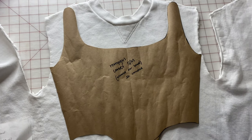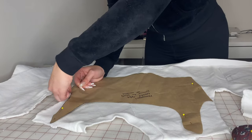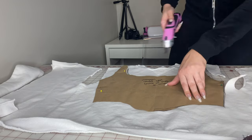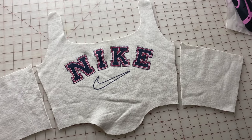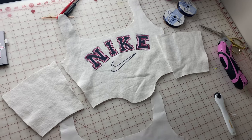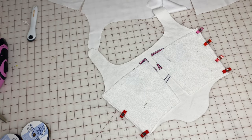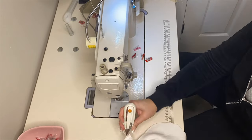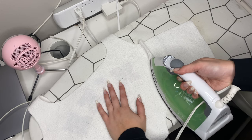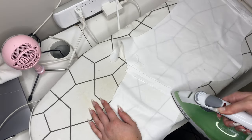Now you're going to lay down your pattern pieces and cut around them. I like to pin my pattern pieces to my fabric and then cut around them with electric scissors — by the way, these and all of my other sewing supplies are linked in the description and my Amazon storefront. Once you've cut out all your main pieces, you're going to cut the same pieces out of your lining fabric. Then you start by sewing all of the front panels together and all of the lining panels together. I sew all the seams with a straight stitch and then press open all of my seams — this helps the corset lay a lot flatter and look much nicer.